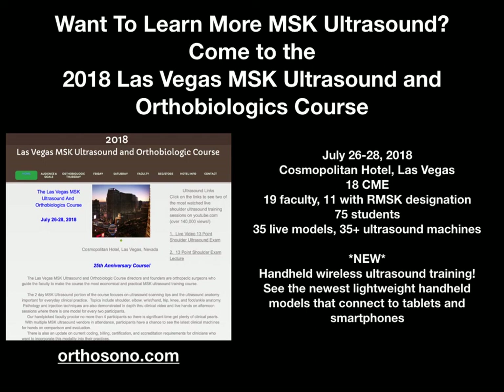New for this 25th course, we have a handheld wireless ultrasound training module. We have secured a deal with the newest lightweight handheld modules — portable ultrasound units that connect to either Android or iOS tablets or smartphones. These are new to the US market and we secured some for this course, basically hot off the press, to allow us to use them in instruction and for comparison purposes.